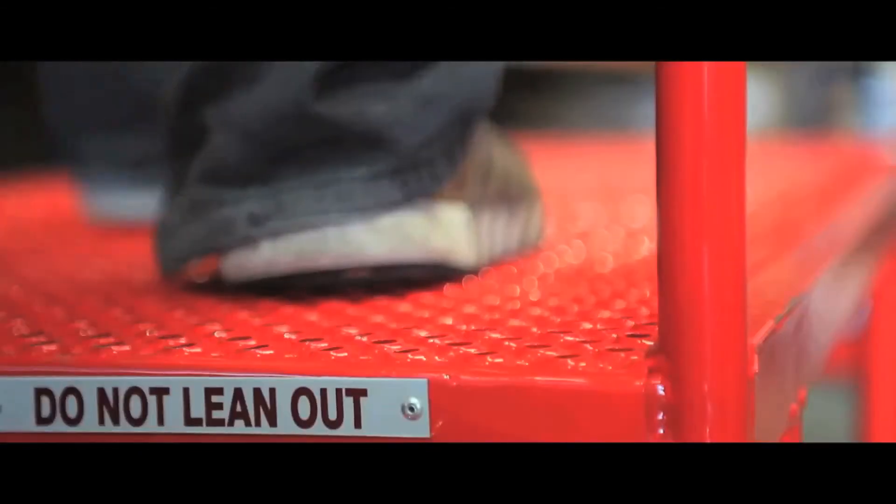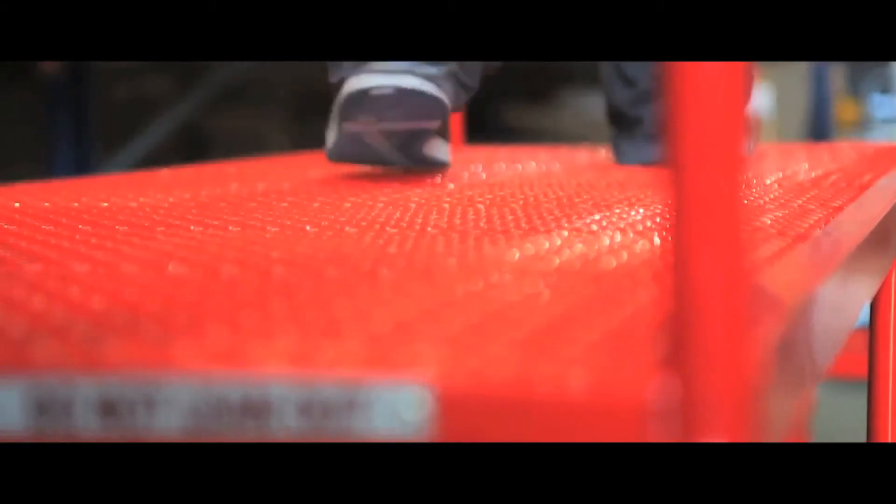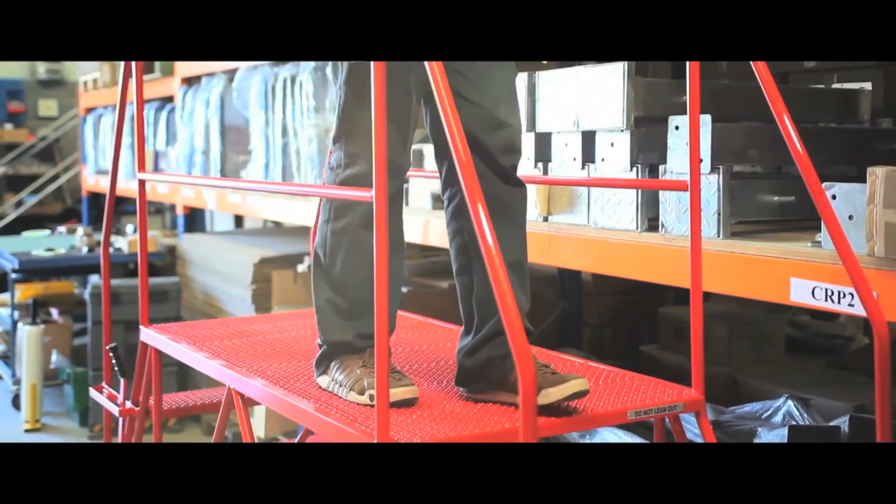As an extra safety feature, models with seven treads and above have adjustable screw jacks for stability. They have punched metal treads at either end for a safe working environment. The handrails at both sides of the top platform ensure safety.